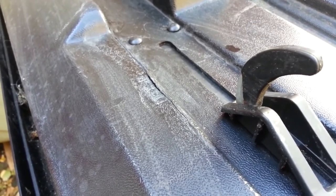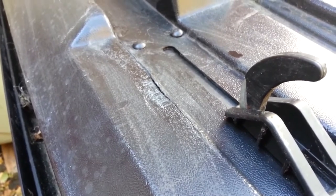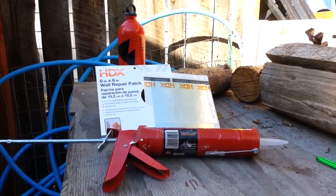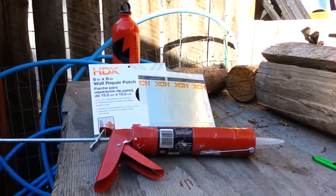I just used white gas, otherwise known as Coleman fuel. Just rub some of that around on there, and then I have a couple of other products I'm going to apply to fix the crack. Here are basically the tools I'm going to be using — I've got my little camping canister of white gas that I use for my camping stove.